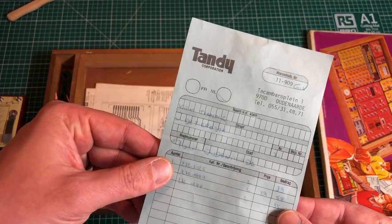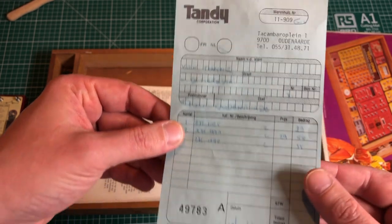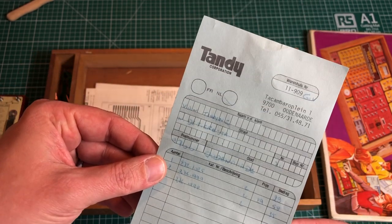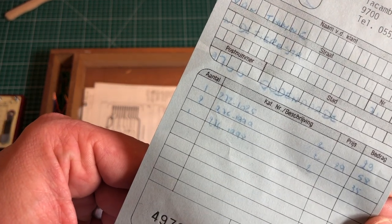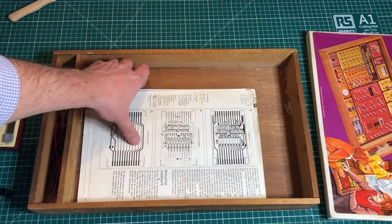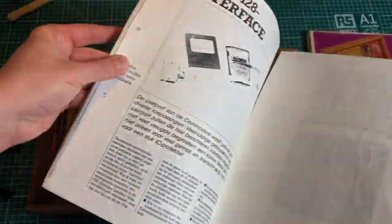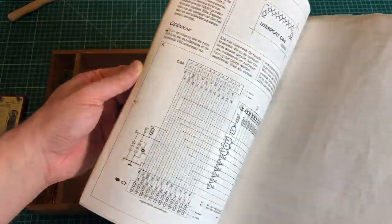We also have the original invoice from the original owner - I think he bought a couple of things from the shop. It retailed around $29, so here in Europe it's probably going to be around the same price. The box also contains some other copies of electronic projects not really related to this kit, but the guy was probably into electronics and Commodore 64.